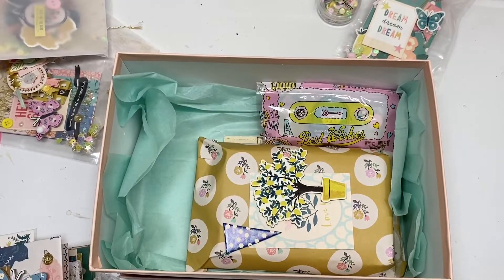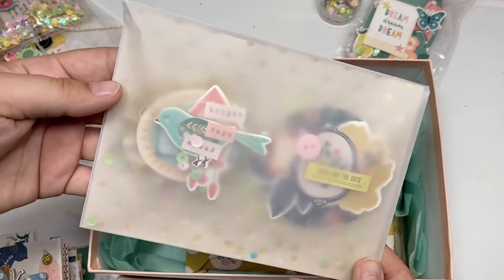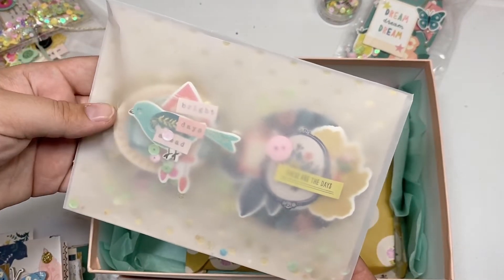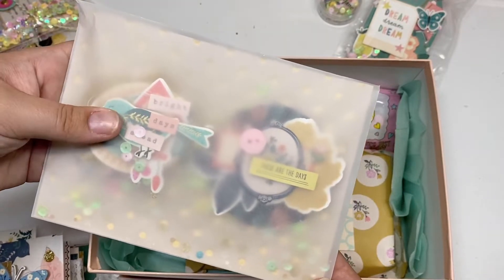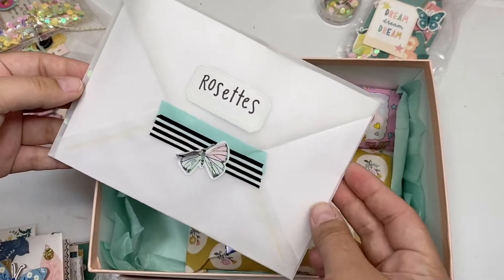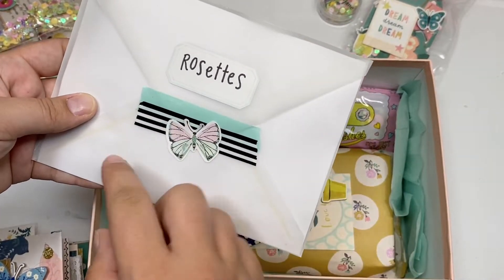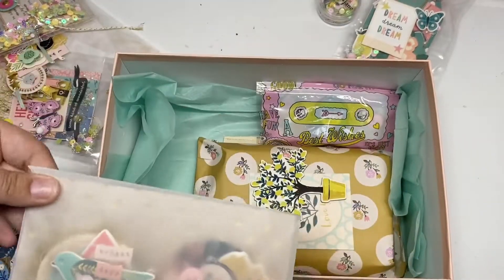Next I have some rosettes. I do have a video on these that I'll link down below — it's a process video so you can watch me decorate them on camera. I packaged them up in a little vellum envelope, added some washi tape on the back, a little sticker, and then added some sequins to the vellum.